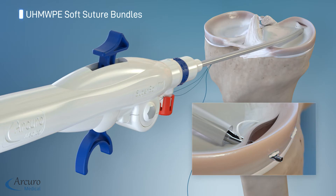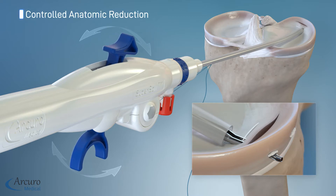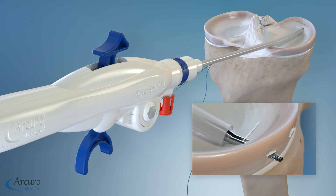Keeping the device steady and in position, tension the repair by repeatedly operating the trigger until the meniscal tear is reduced. When proper tension is noted, press the suture cutting button to cut the tensioning suture.